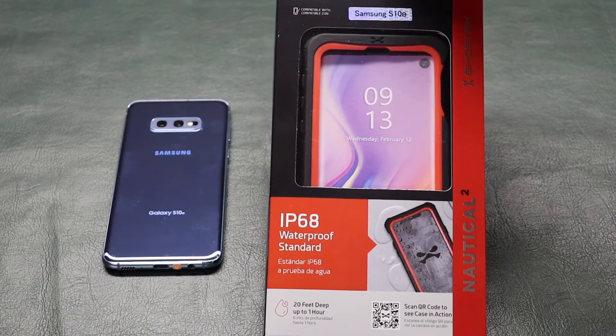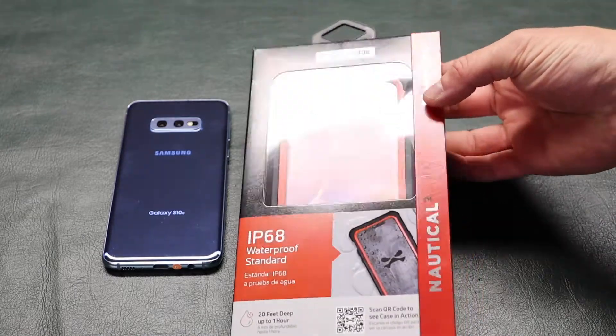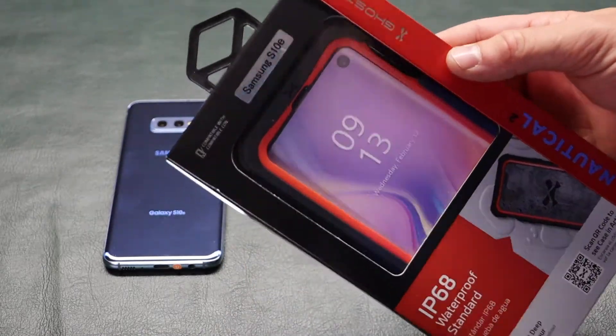What's up guys, today I have the Ghost Tech Nautical 2 case for the Samsung Galaxy S10e and I'm going to be doing a review on it.